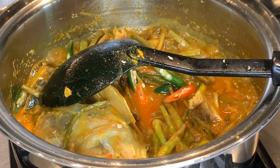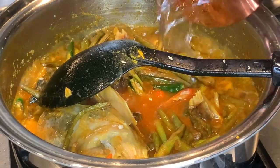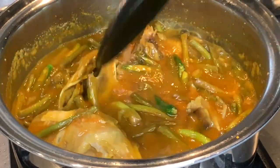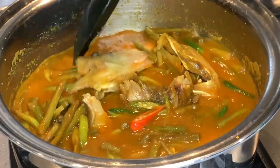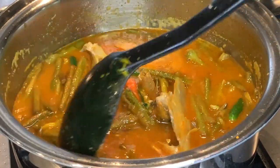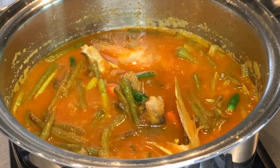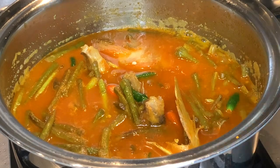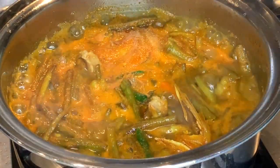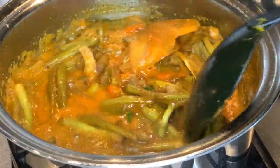I'll add some water and cook for about another five minutes. I'll add another cup of water, mix it, and when it comes to a boil I'm going to lower the flame to medium and cook for about another five minutes. I've put it on high — wait for the boil, then lower it and cook for about five minutes, just want it to dry up a bit more.